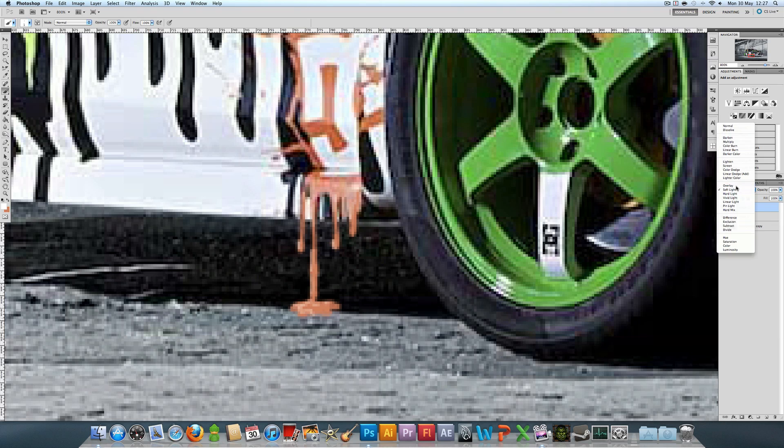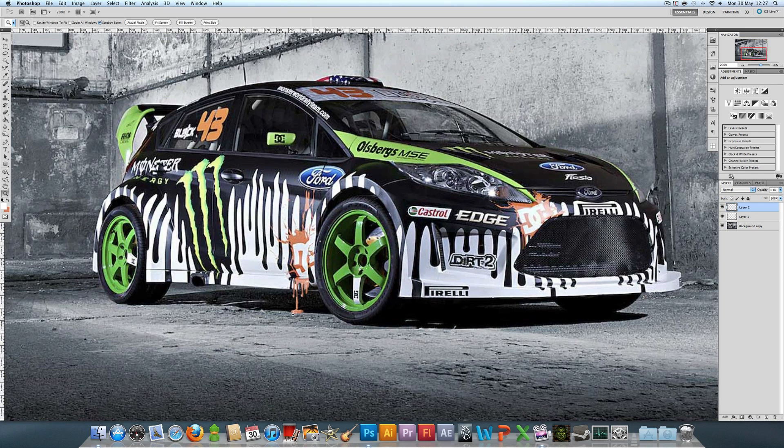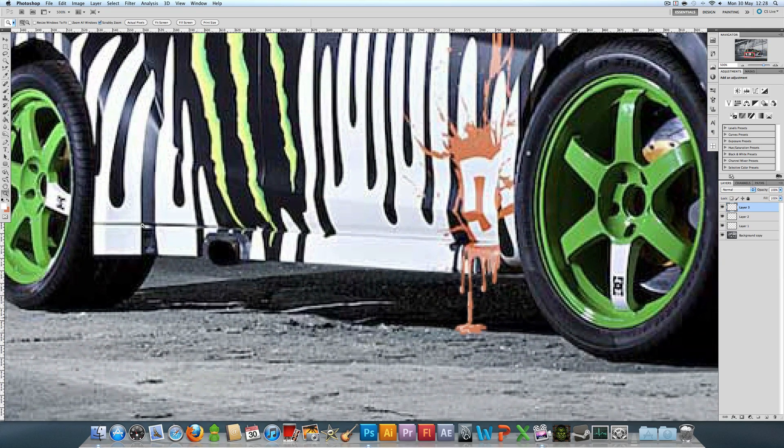You can set the shine layer to soft light or overlay, or set it to normal and lower the opacity. That's a pretty easy paint drip — if you're watching in 1080p you can see it a bit better. Let me just do one of the black ones to give you that as an example.